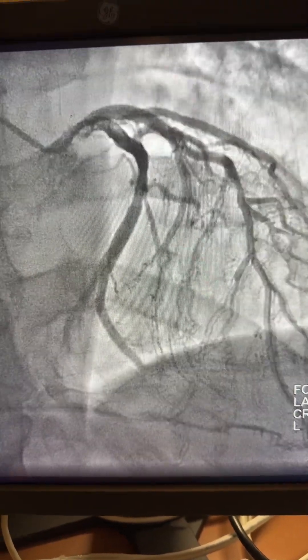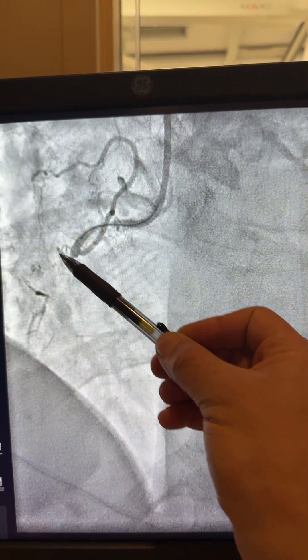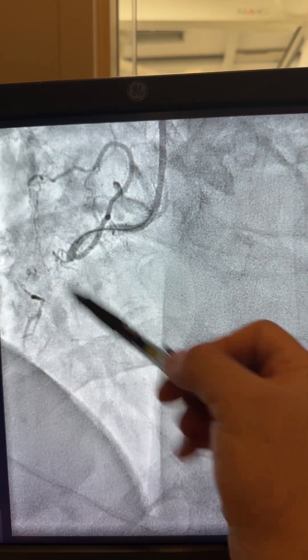I attempted first with a run-through wire, but the run-through kept going toward that side branch. I kept the run-through in that branch.